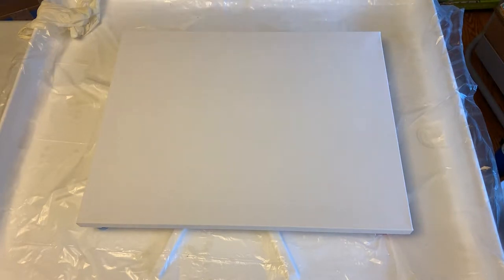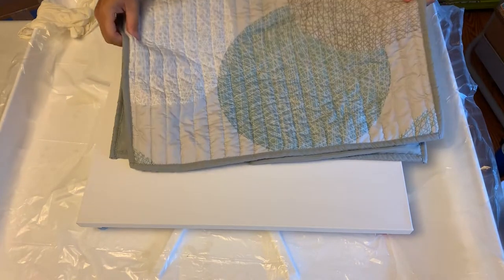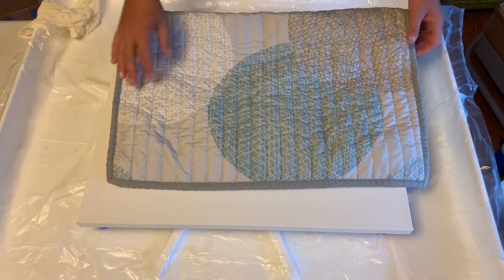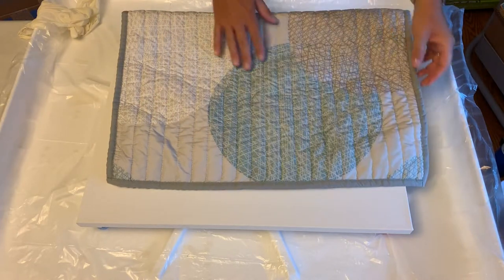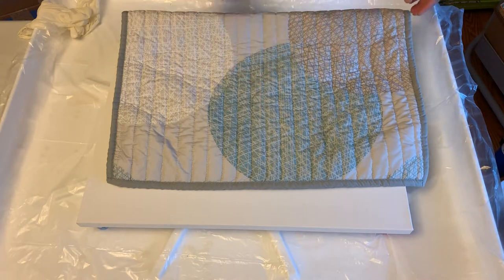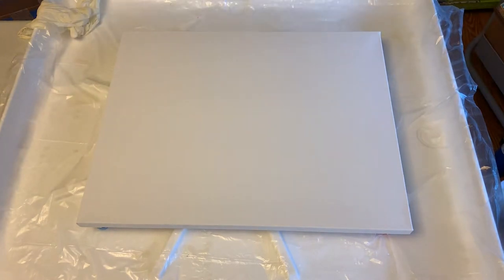This is what she gave me for inspiration — the pillowcase for the bed in the bedroom where these paintings are going to be going. It's got some kind of grayish tints, like this is a gray. Then it's got some kind of seafoam teal colors, a little bit of brown, some white. I've put together hopefully what colors I think are going to go well together and will complement that bedding.